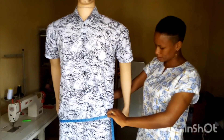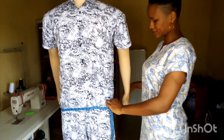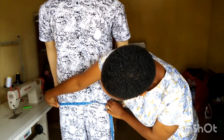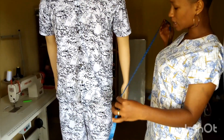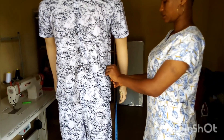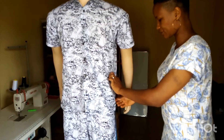Then go to the hips and take the hips measurement. Remember everything should be taken from the side, and make sure it is at the fullest part of your client's hips. All your measurements should always be a tight fit, and you add the necessary allowance.